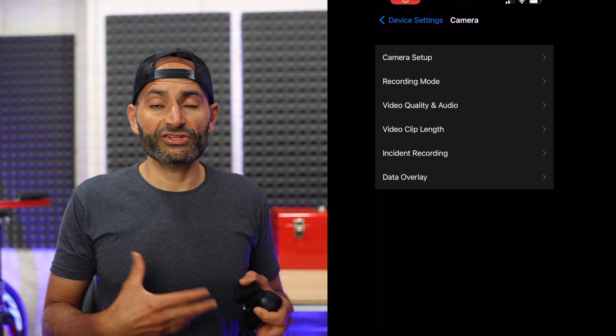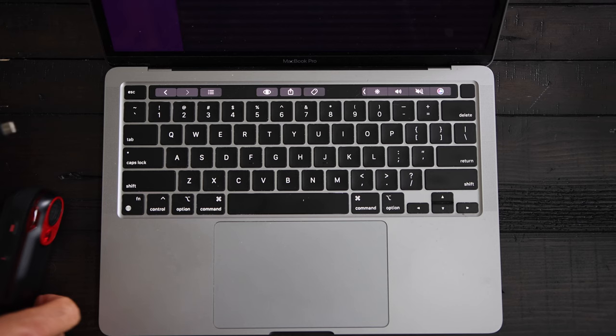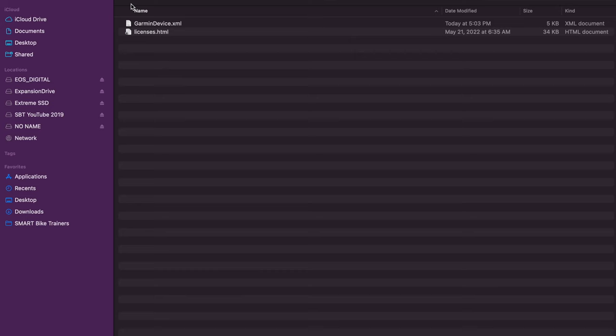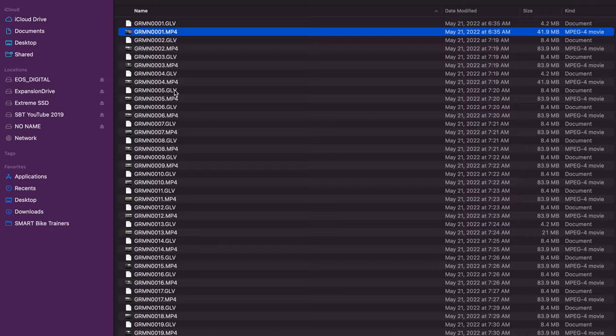The Varia app allows you to view and change settings and can even be used as a head unit to view radar activity. It also lets you view videos and pictures, but it is very slow and buggy. What I recommend is connecting it directly to your PC — it will connect as a regular drive and you can browse through the footage and grab the clips you want. It's much simpler and faster than fiddling with the app.